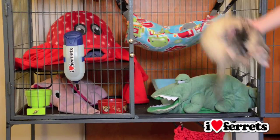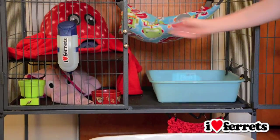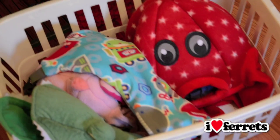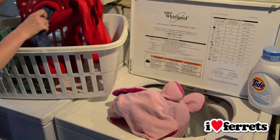Begin by removing all the bedding. We suggest using washable fabrics instead of wood chips or disposable bedding. Not only is it cheaper, it's also better for odor control. All fabric bedding should be washed and dried weekly using a gentle detergent.